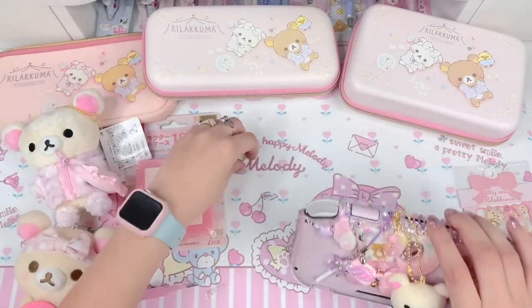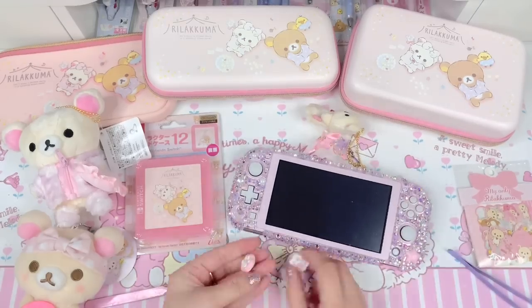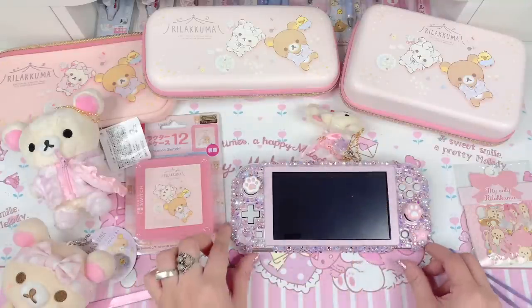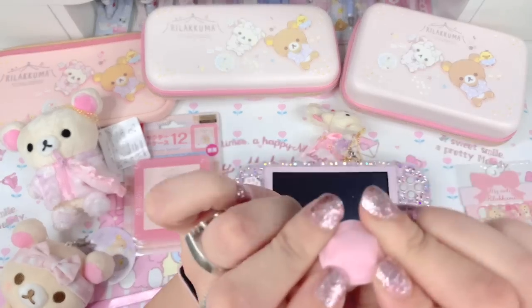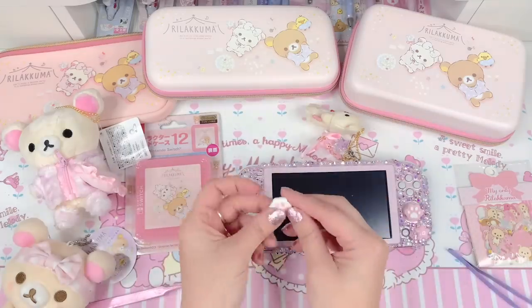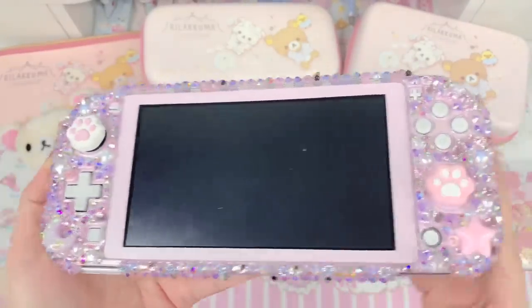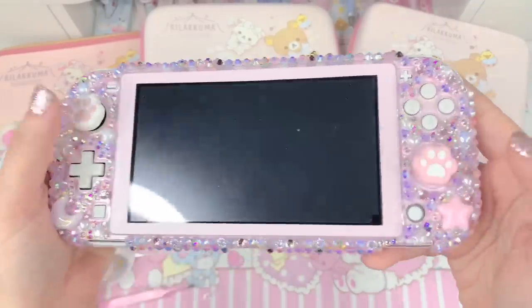Next we're gonna put the grips on the joy-cons. I'm using these paw-shaped ones — this one has a pink paw so I'll put it on the pink side, and the white one over by the moon side. These are a little trickier because you can't fold them all the way back, but fold them back as much as you can and place it over the grip and let go. And that's how they look — two cute little paws on your device. You still get really good movement with these and the case on; it doesn't obstruct much which I appreciate.